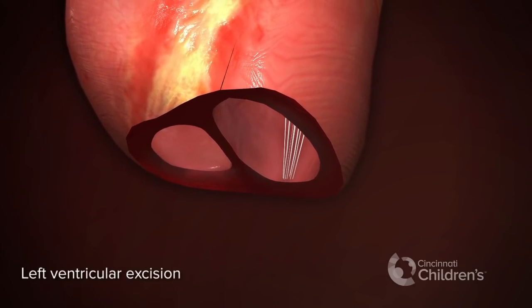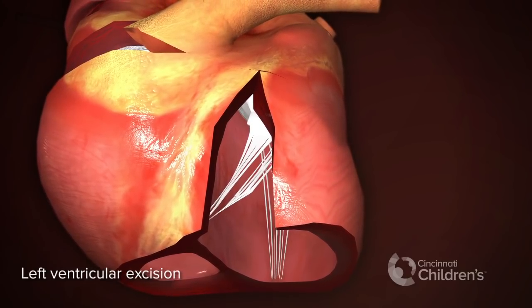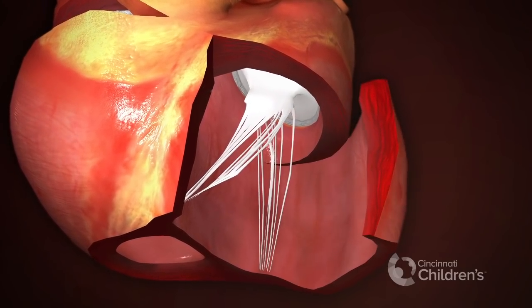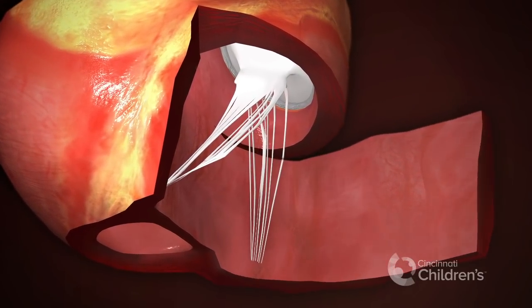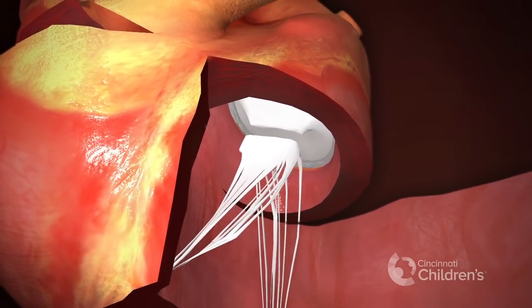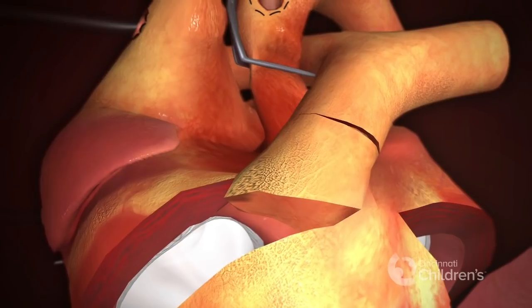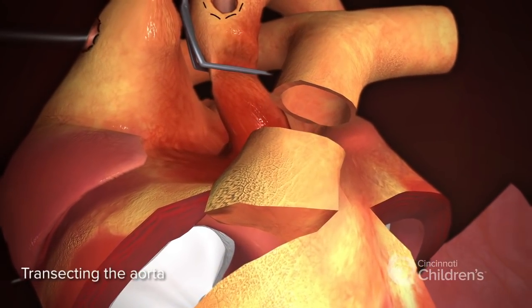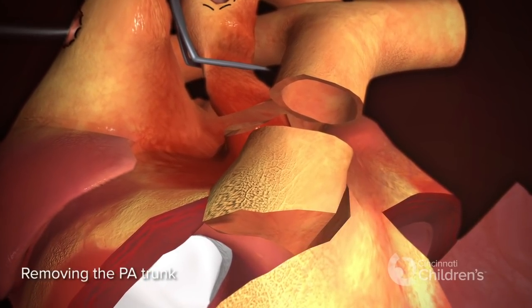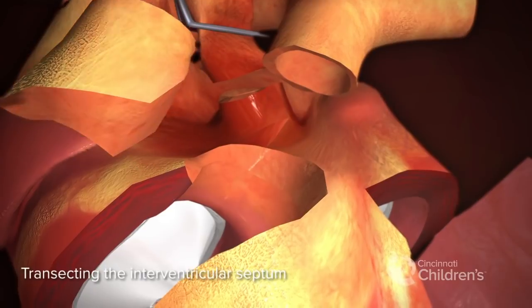Left ventricular excision. Cutting the mitral valve. Transecting the pulmonary artery. Transecting the aorta. Cutting the septum. Removing the pulmonary artery trunk. Transecting the interventricular septum.